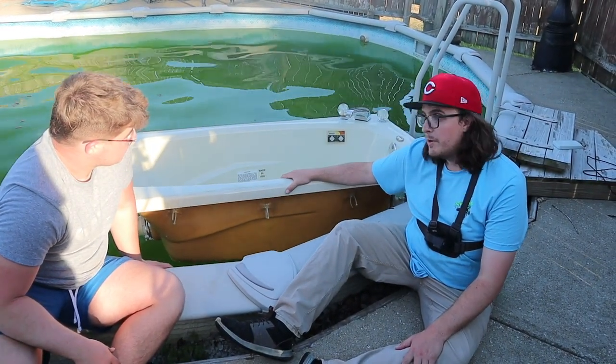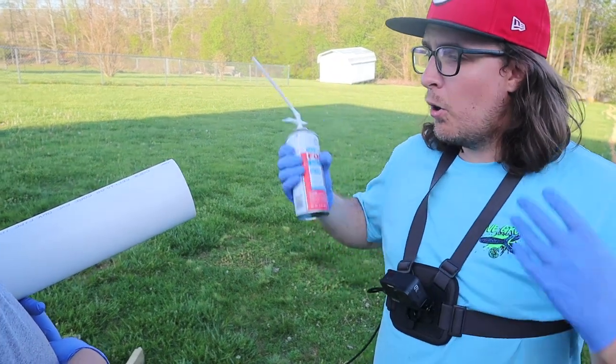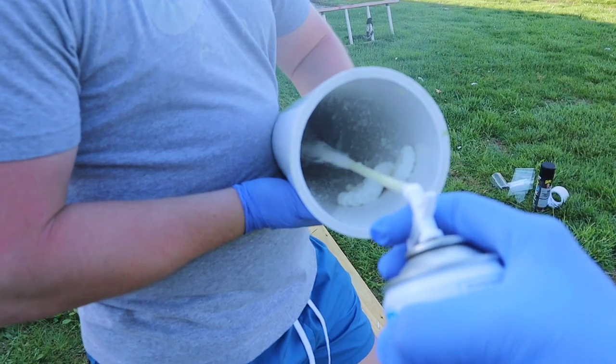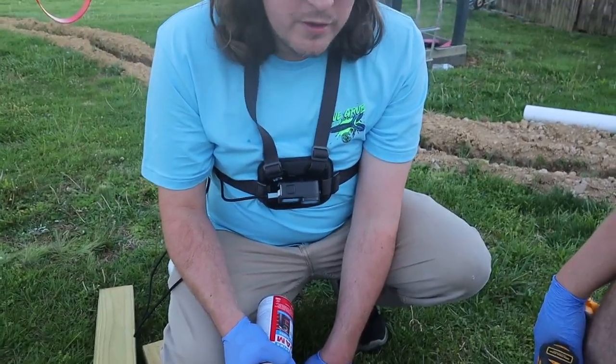We're getting ready to fill this big PVC pipe with some spray foam — it should add to the buoyancy a bit more and help keep us up out of the water. We decided to go ahead and drill holes into it and just start filling it up with foam.